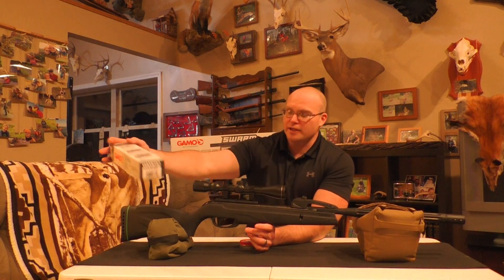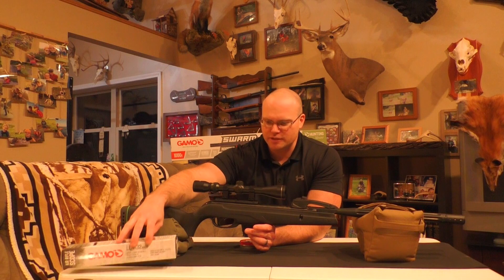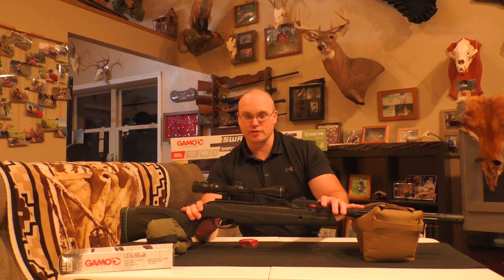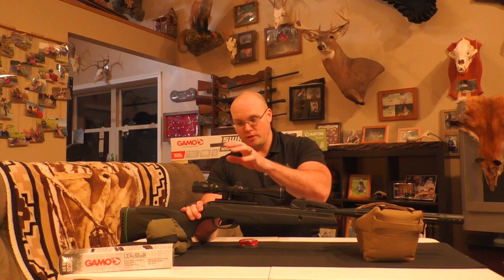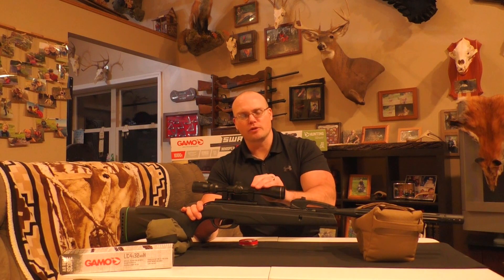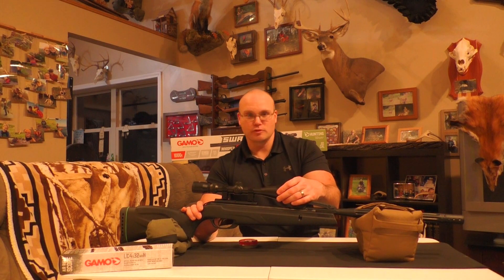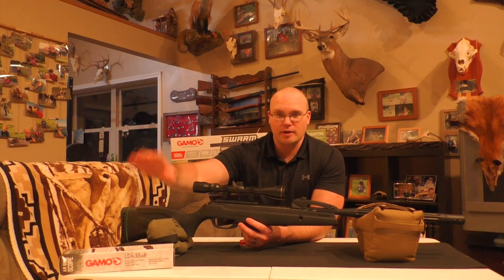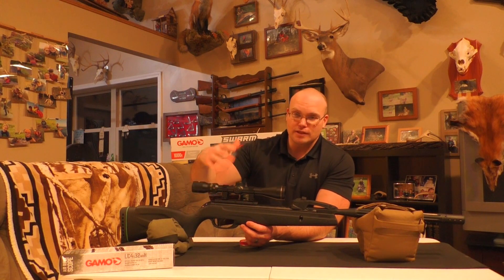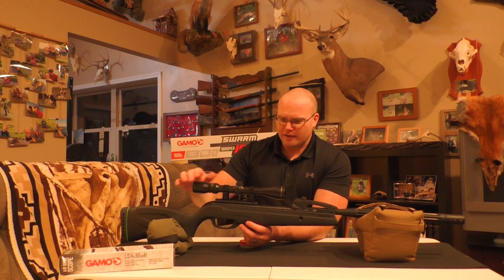It comes with — or the package I bought anyway comes with — the Gamo 4-power fixed 4x32mm objective scope. Some people commented on my previous video that these guns are kind of notorious for knocking scopes off, so I actually put a Tasco on it that I've had for many years. At one point this Tasco was on a high-powered rifle with no problems, so I took the scope that came with the Gamo and put it aside. I mounted this Tasco 3-9 power — another upgrade over the fixed 4-power.